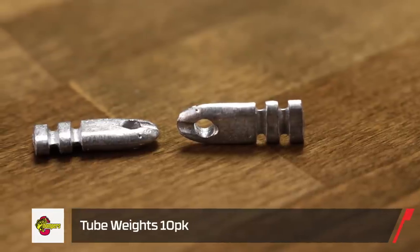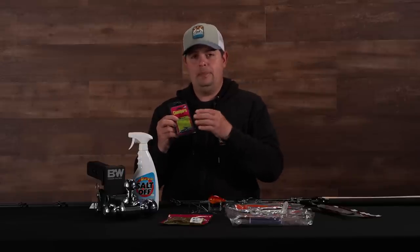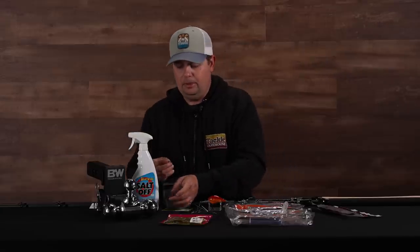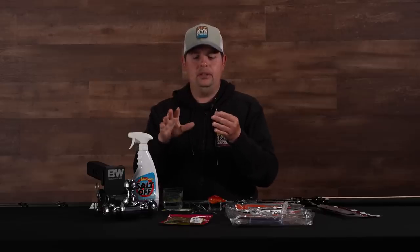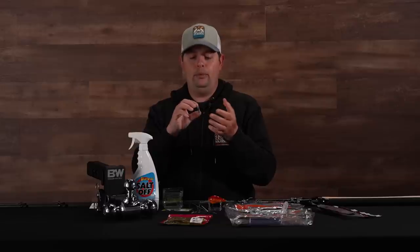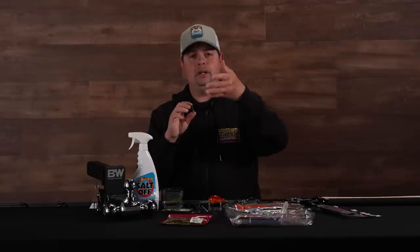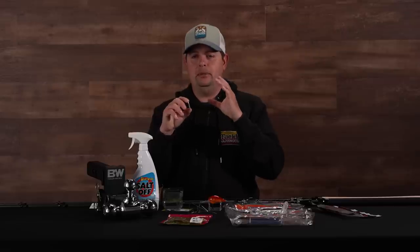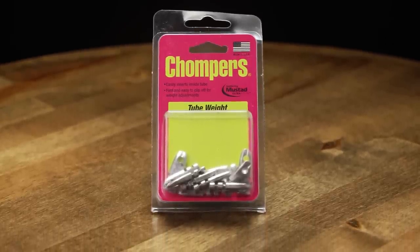Then we got their tube weights — just an alternative rigging method for your tubes. What these do is you put the weight up inside the tube, and there's a little hole right in the middle of the weight that allows you to run that hook right through while it's inside the tube, and then rig it up EWG style hook completely weedless. Now you can flip your regular tubes into vegetation and have that fully weedless profile, with the weight hidden inside the tube, keeping that profile super small and compact. If you're really trying to keep a subtle profile when you're flipping, especially in really clear water, this is a great option. Definitely check it out from Chompers.